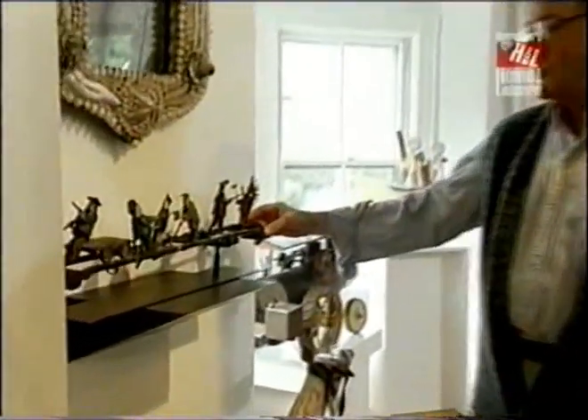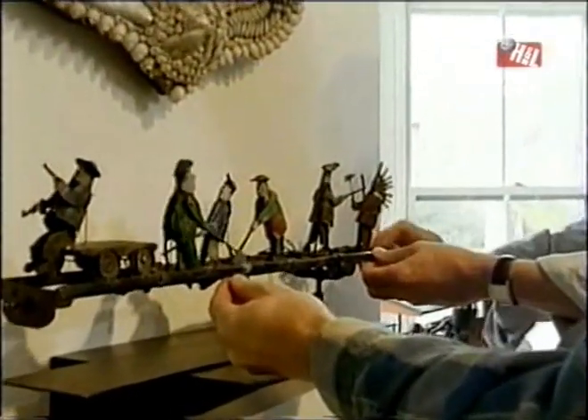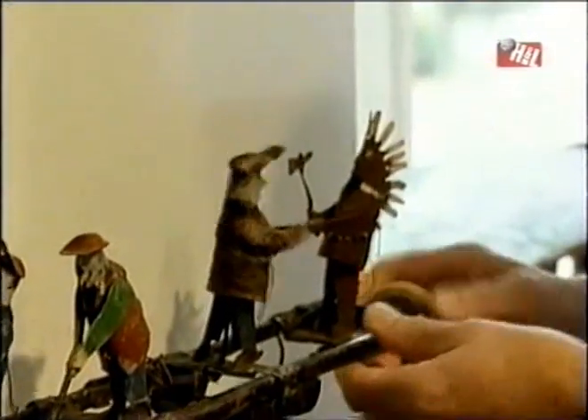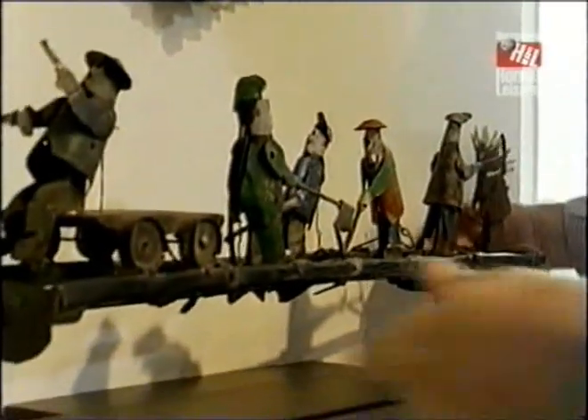Well, if we come into the gallery living room, this was a whirligig. The blade is gone. It's all metal. And this one shows a lot of men working on the railroad. We have a pump car here, and we even have an Indian down here.